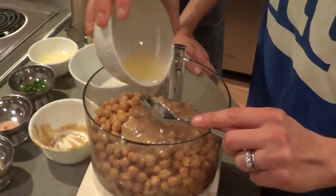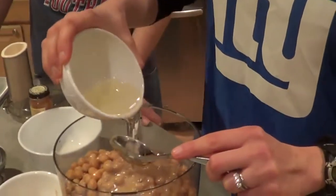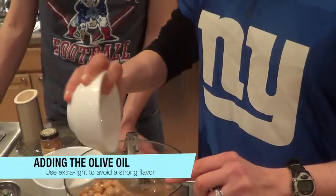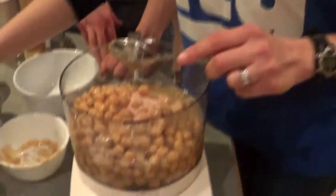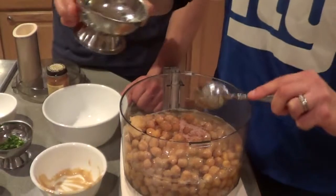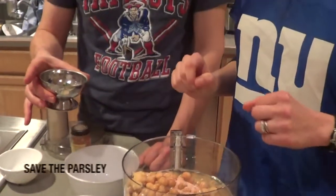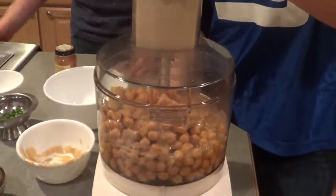Then we have a quarter cup of lemon juice. Next, a quarter cup of olive oil — this is extra light, but you can use regular too, depending on whether you want more of an extra virgin olive oil taste. Then a teaspoon of salt mixed with an eighth teaspoon of cayenne pepper — the cayenne gives it a nice little kick. And we have two cloves of garlic. Now let's go ahead and secure the lid and pulse it.